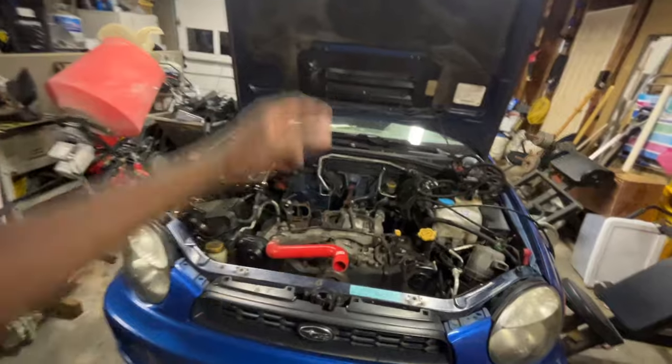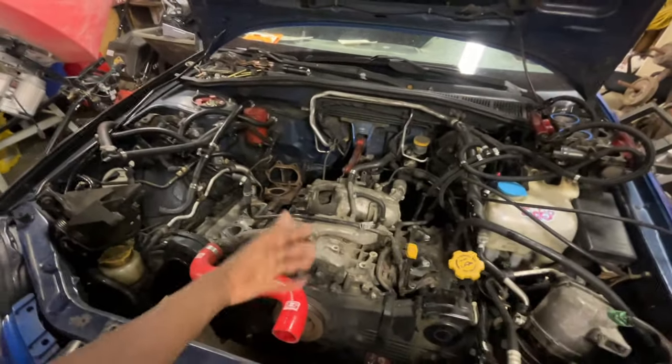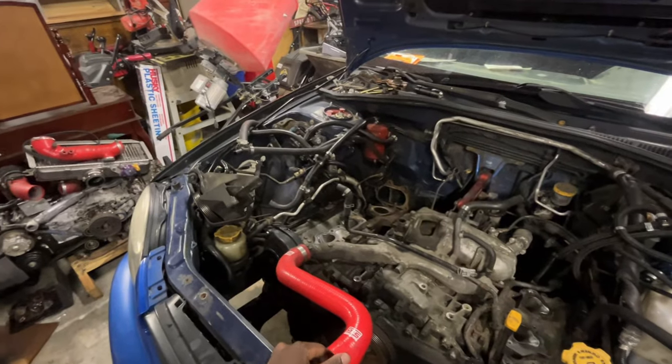Earlier today, me and Cameron dug through and we pretty much started disassembling everything. I didn't record any of this because you've seen it a million and one times — you just start taking everything off piece by piece, disassembling the engine harness, intake manifold, TGVs, which are over there.